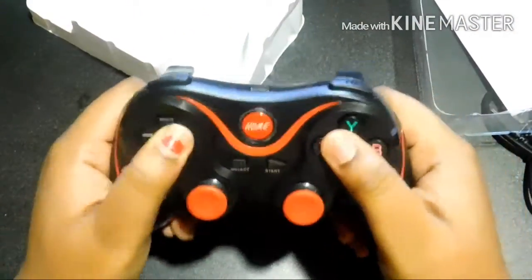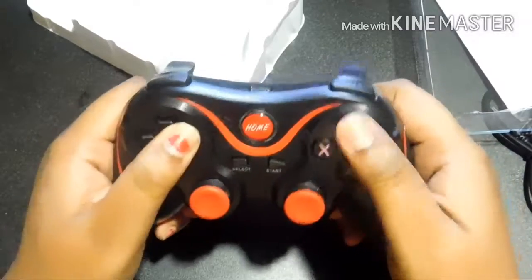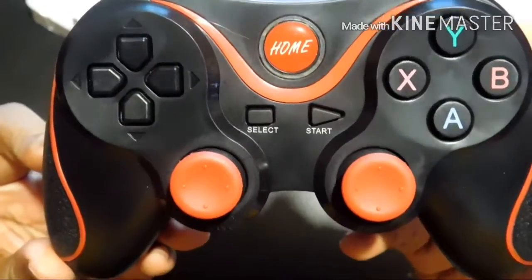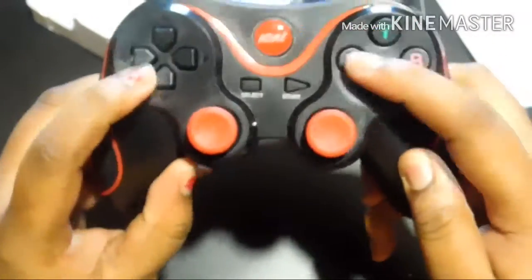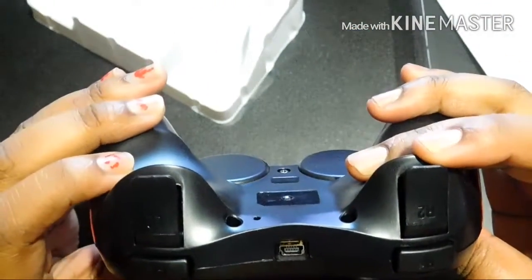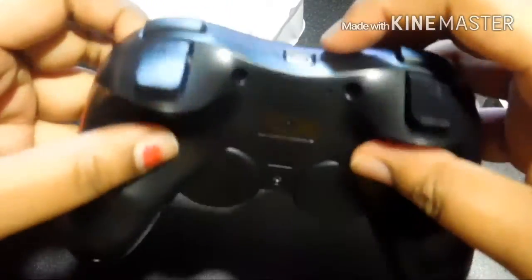This gamepad is very lightweight. As you can see, it has a start button, select button, your general movement buttons, and action buttons. It has buttons on the top — the R1 and R2, left one and left two buttons. And here's your charging port to charge it. I'm trying to focus for you. On the back there is nothing.